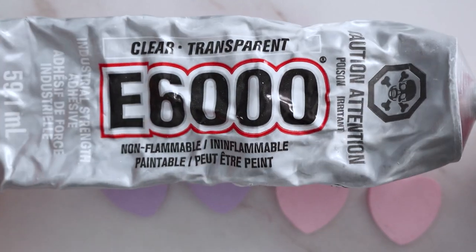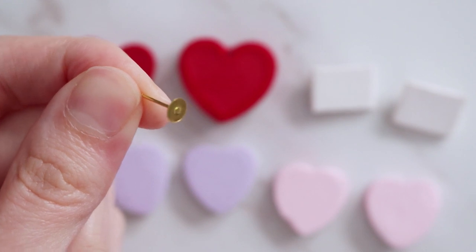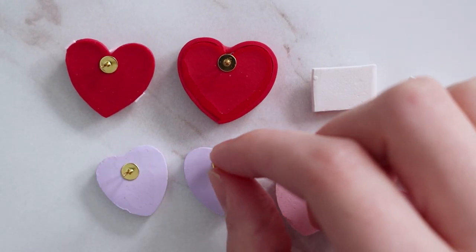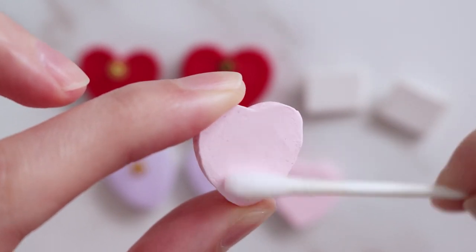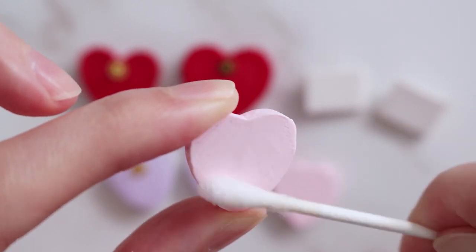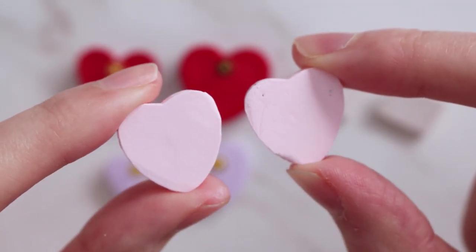For any of the earrings that are going to be studs, I use E6000 glue to attach my backings — and you can see these ones look a little bit rough. I always go over with little pieces of clay to fill in any gaps I've missed and then rebake them, and then with a q-tip and some acetone I rub that all over to smooth everything out. Here's a little example of before and after.